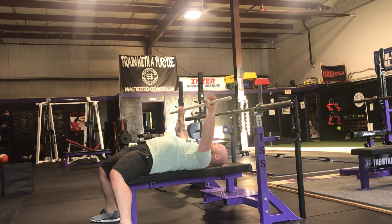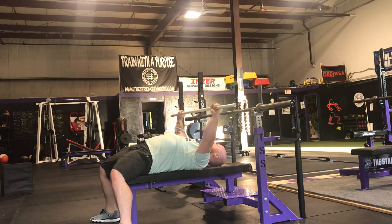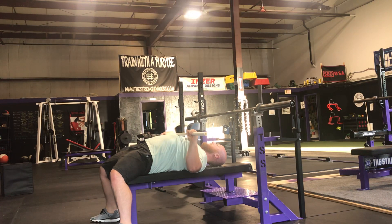If I think about spreading the bar — squeezing the bar tight and trying to move my hands further apart as I bring the bar down — that tightens up my upper back just as well.